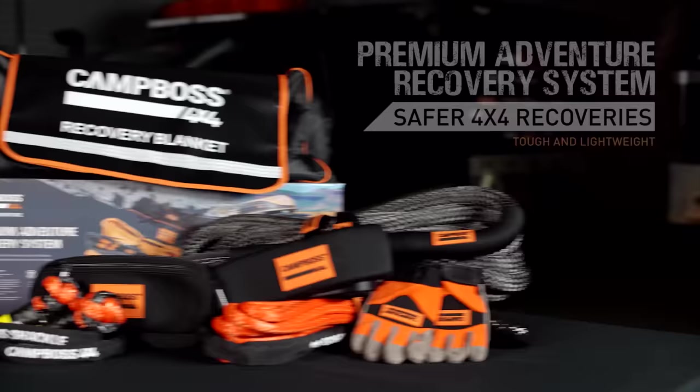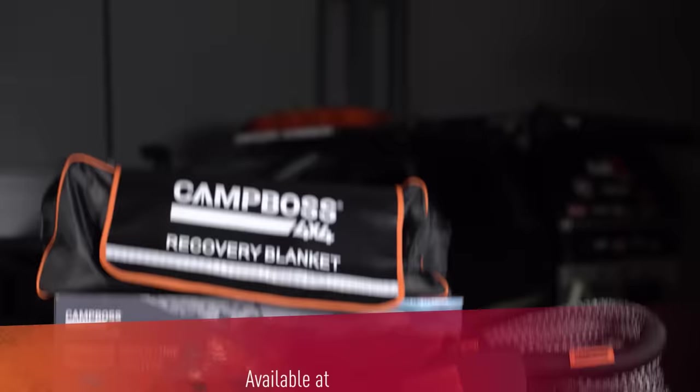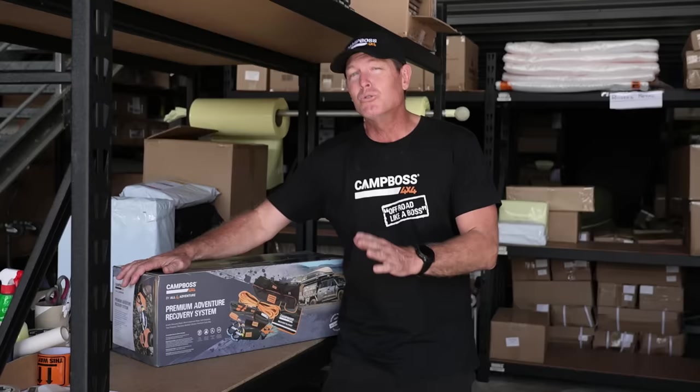This video is also brought to you by the Premium Adventure Recovery System from Campos 4x4 - a kit with all the little things you need when out on an adventure and you need recovery. Check it out at the Campos 4x4 shop online or your local Campos dealer.